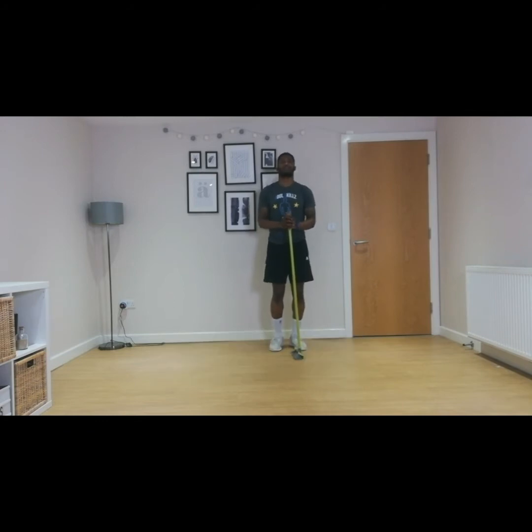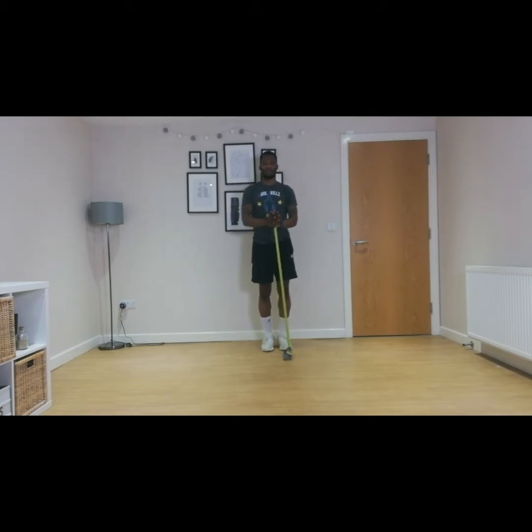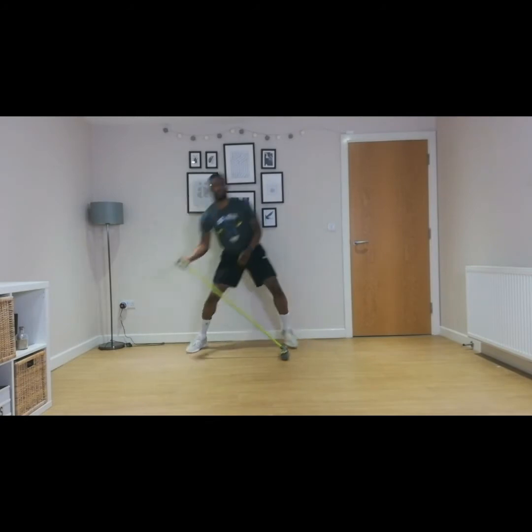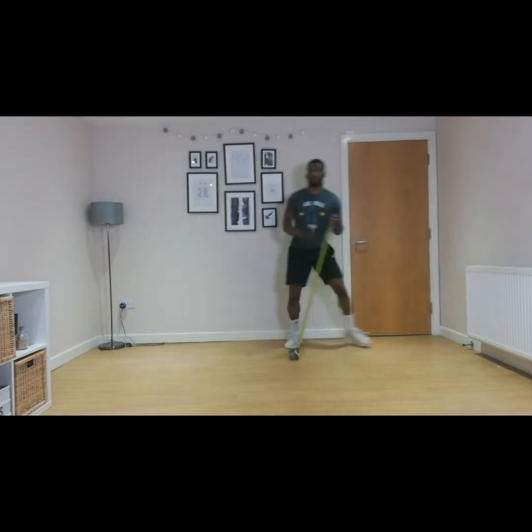One, two, and three. Second round now. Three, two, one, let's go. So we're breathing through, tilting from left to right.